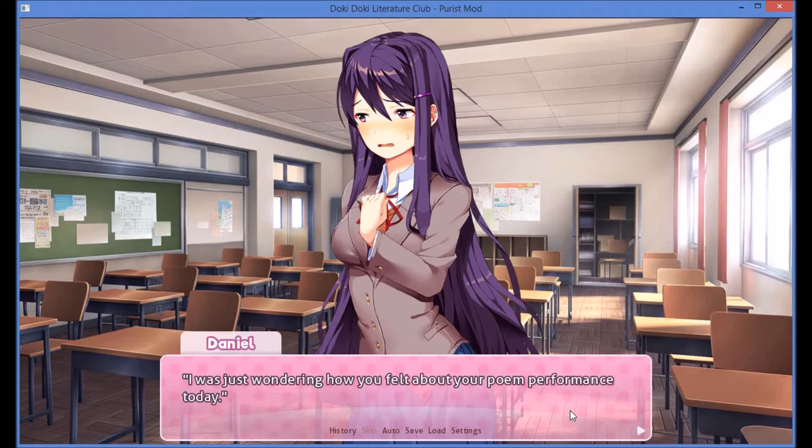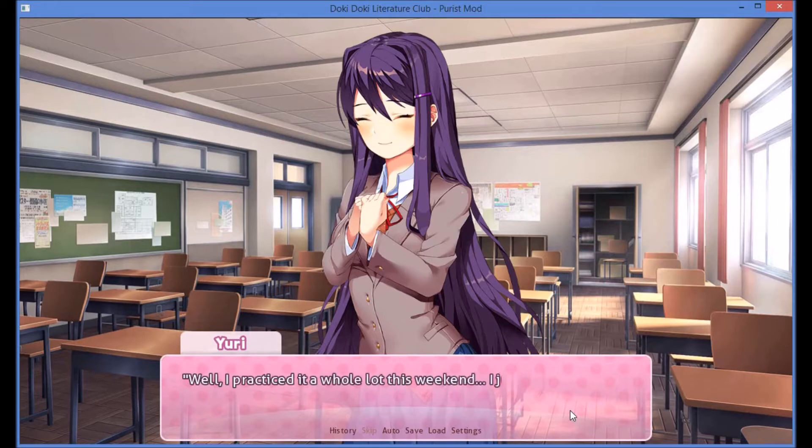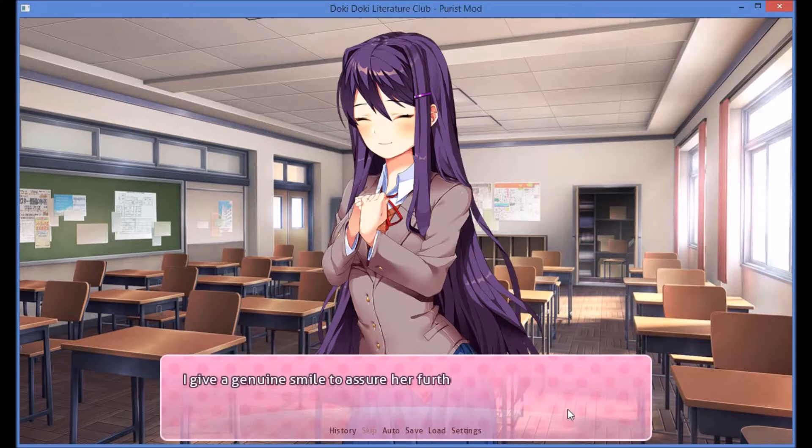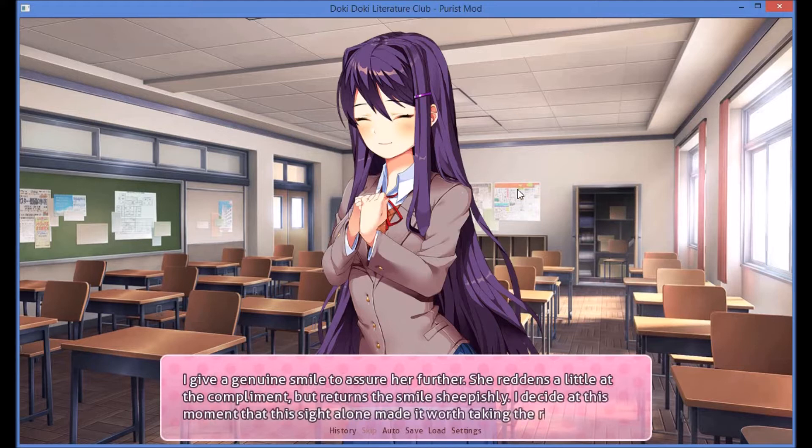I was just wondering how you felt about your poem performance today. Well, I practiced it a whole lot this weekend. I just hope everyone likes the poem I selected. It might be kind of weird, even outlandish. I'm sure it'll be great. Anyone who can't see the beauty and quality of your poems — and you — isn't worth worrying about. Forget them. Just have confidence in yourself and stay true to who you are. I give a genuine smile to assure her further. She reddens a little at the compliment but returns a smile sheepishly.